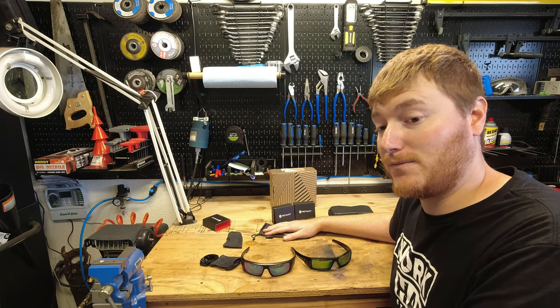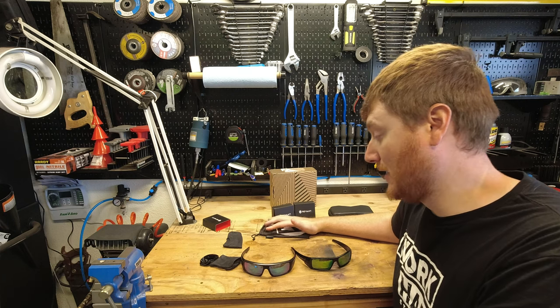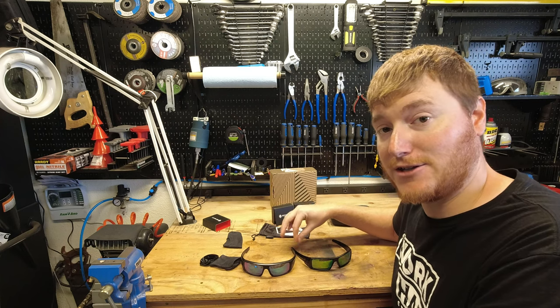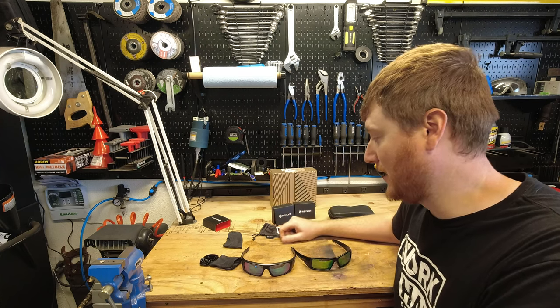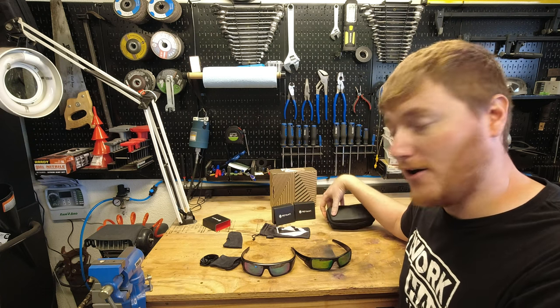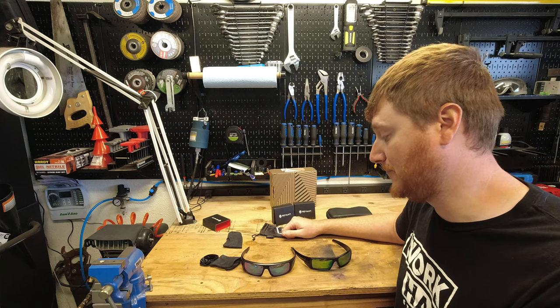One time I even bought a $20 Walmart set of glasses and they're just terrible. So if you want to keep good glasses, if you want to get them looking fresh or like new, I definitely would recommend taking a look at Revant Optics, and you can also get the hard cases and soft cases on their website. Nothing but pleased with them.